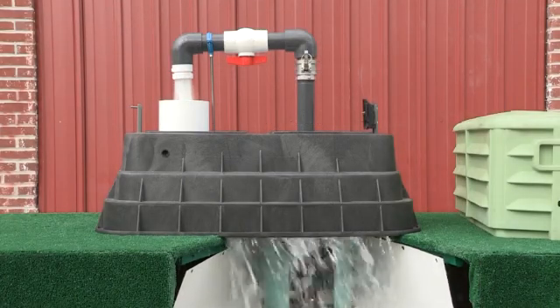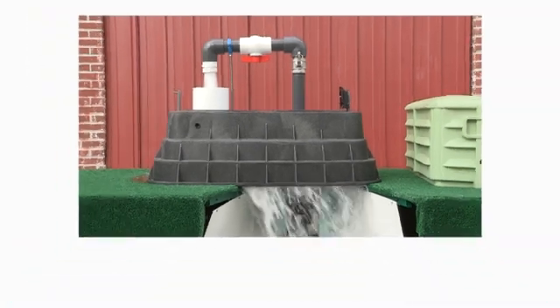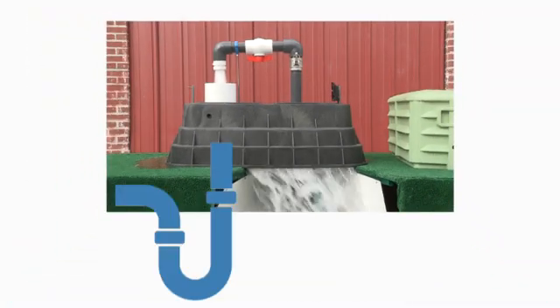Water flushes into a 6-inch discharge pipe and is directed to a sanitary or storm sewer, a culvert, or a drainage dish as seen here by this graphic overlay.